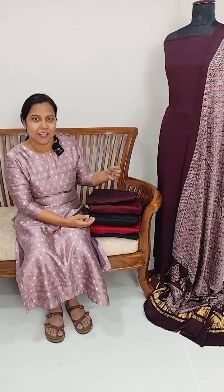This is the collection of pure modals. We have added black and blue. We added some colors in this collection. The price is 2895.